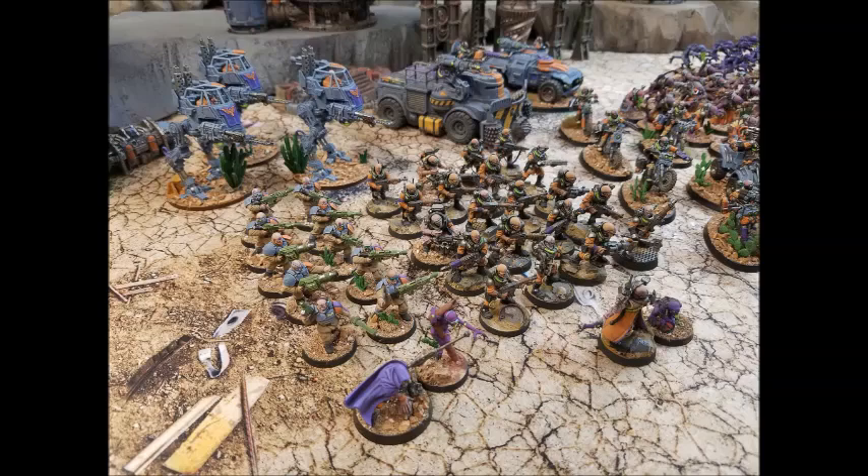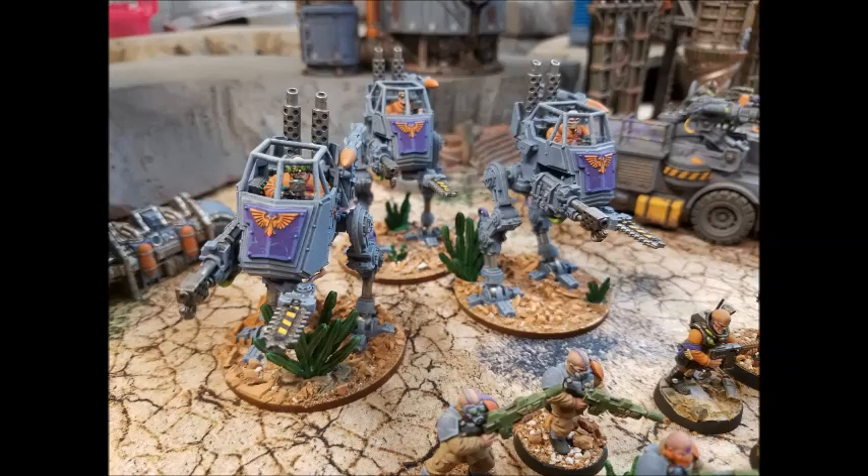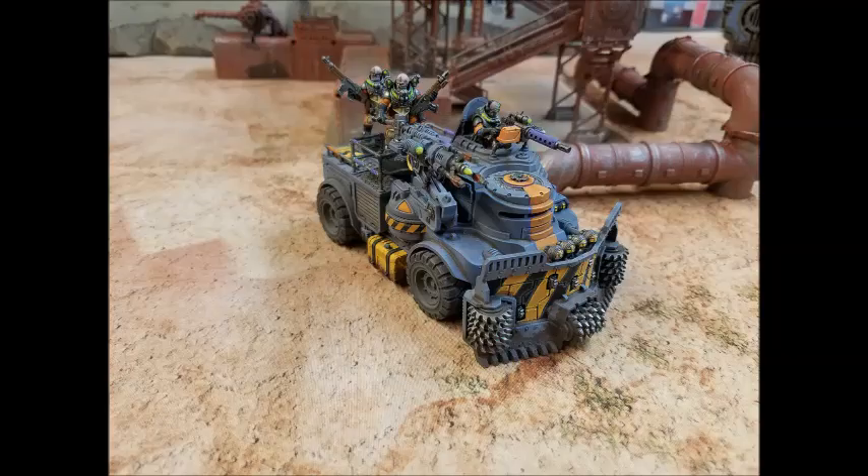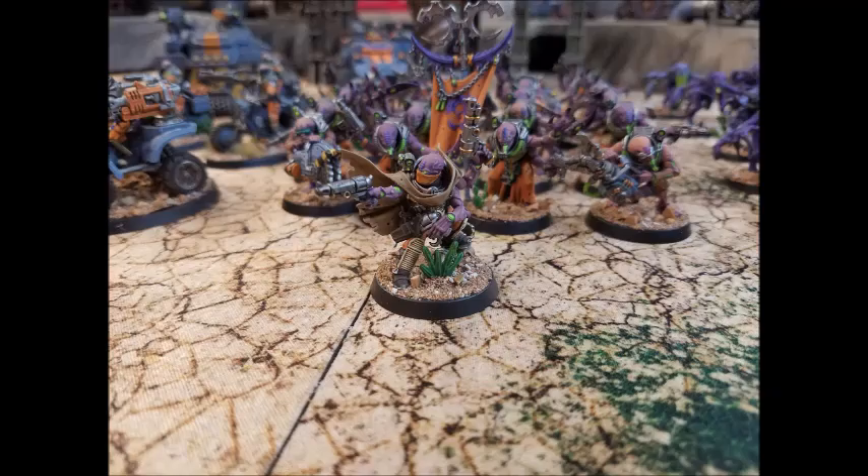This stuff starts on the board in a nice defensive position, all crowded around my Magus and the Jackal Alphus. The job of this detachment is to get me a victory point and to guarantee me First Strike — whatever it does, it has to get me First Strike. It tends to do that every single time because it's got an insane amount of firepower. I just bully a small unit. When you think about it, I've got six heavy stubbers on the infantry, three heavy stubbers on the trucks, and four heavy stubbers on the ridge runners — that's 13 heavy stubbers, which is 39 stubber shots, most of which are hitting on threes re-rolling ones. That's a lot of damage.